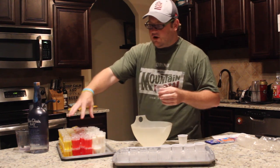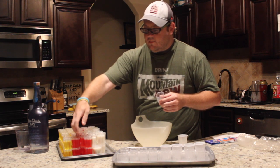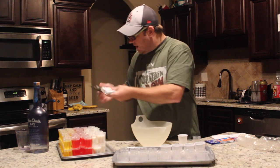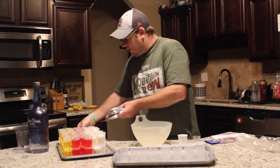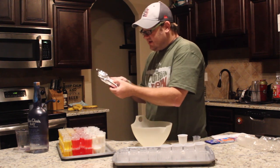As you can see, I already made some here. This one's Gone Bananas, this one's Cherry Bond, and this one's Pina Colada. The one I'm going to make right now is the Strawberry Banana Smoothie.